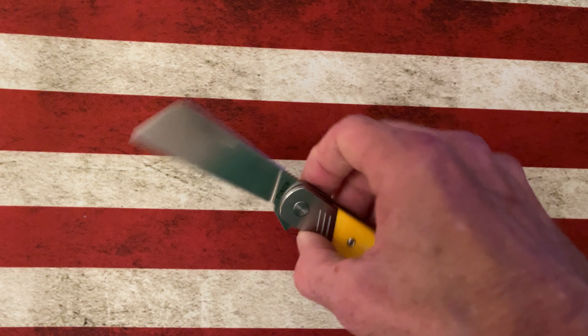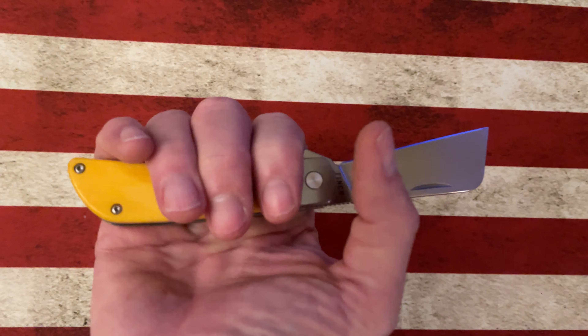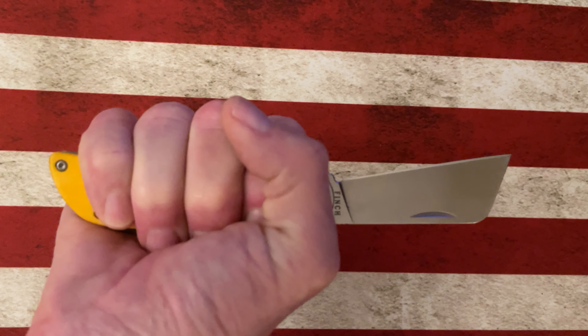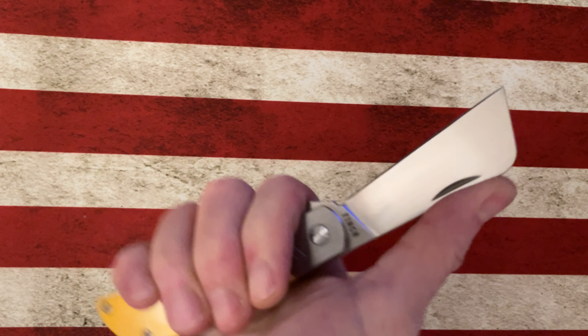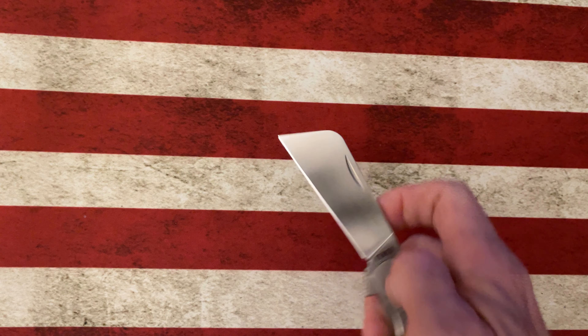It has a very neutral handle, right under 4 inches. With the flipper tab it gives it a nice break, so you'll see when I fully grip it with my medium-large size hand, I've got plenty of room for that handle, and then I've also got plenty of thumb room to choke up on that blade and really utilize it for different types of cuts.